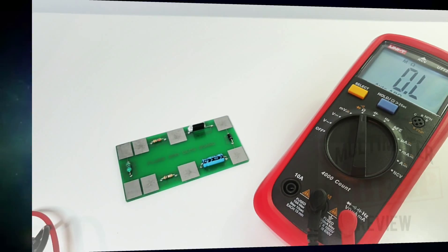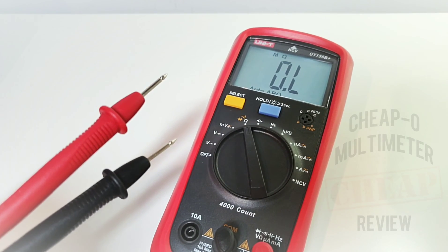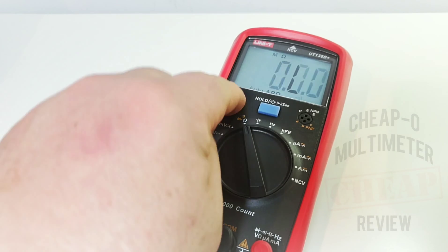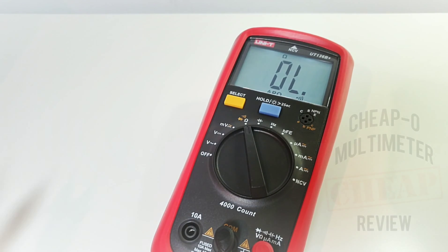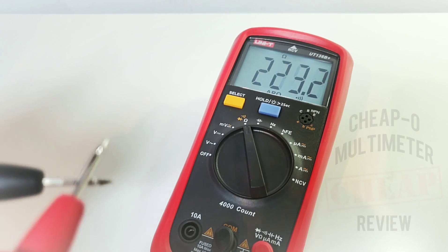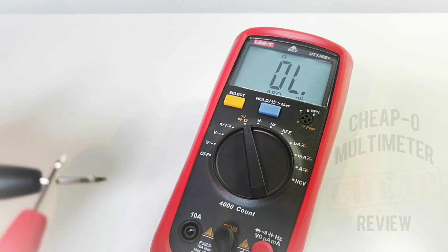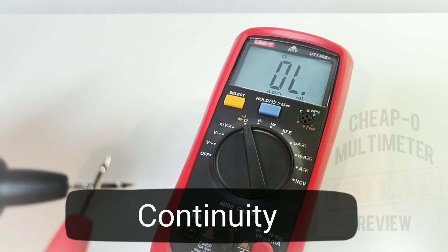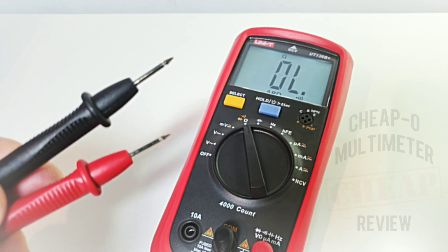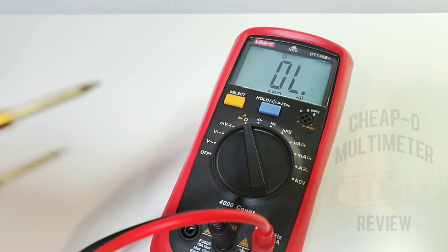Continuity is next. Putting it into continuity mode — three, two, one. Wow, loud and latched — looking good. Next up with the probe masters — perfect.